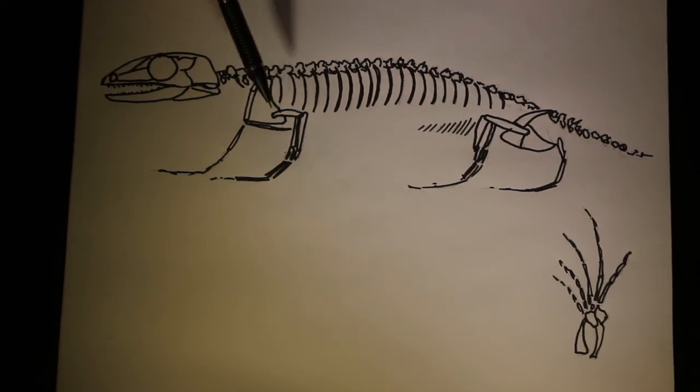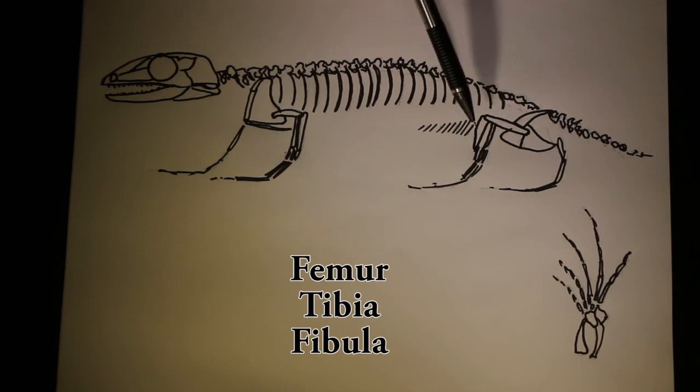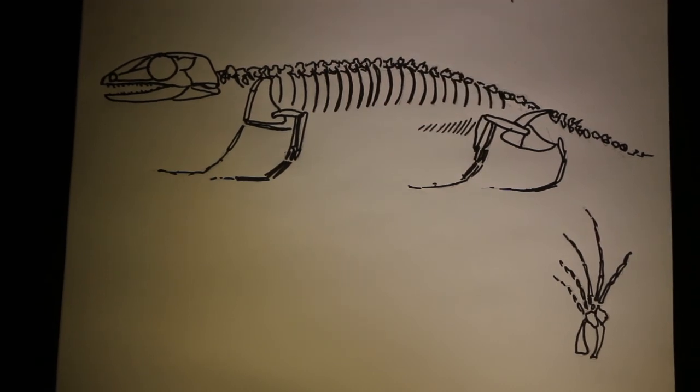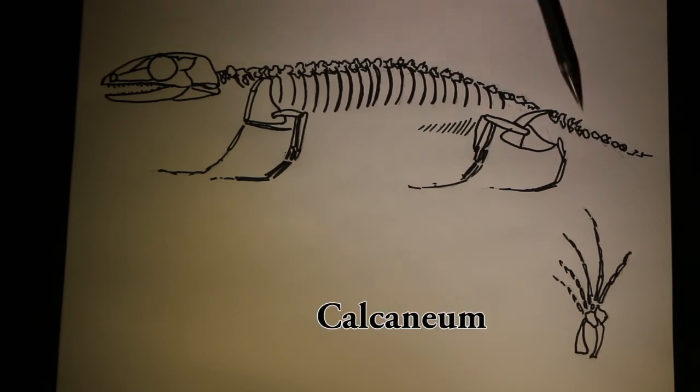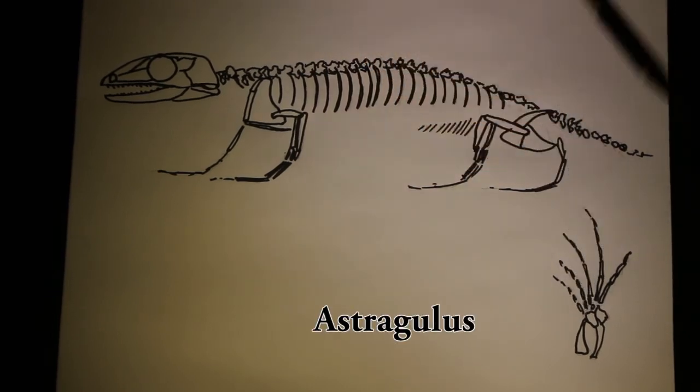The fore limbs include the humerus, radius, and ulna, and the hind limbs include the femur, tibia, and fibula. The ankle has two important bones, the calcaneum and the astragalus, which will become important as reptiles become more specialized for running on land.